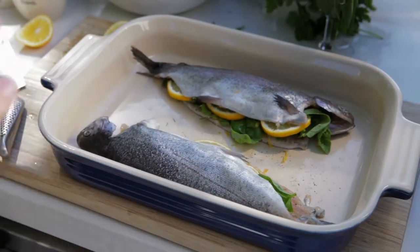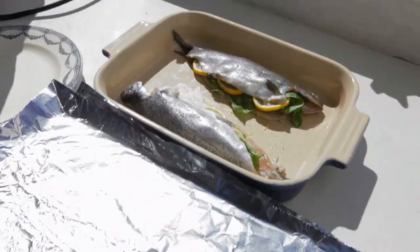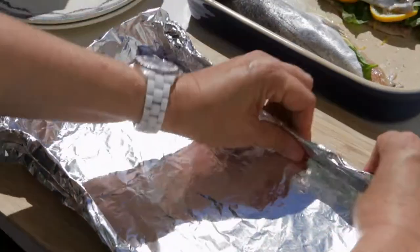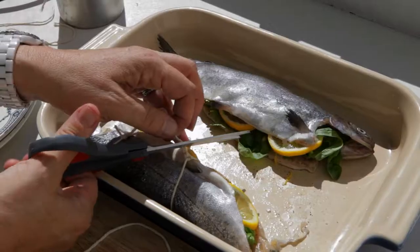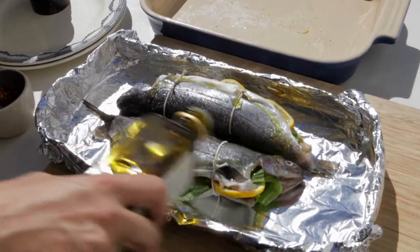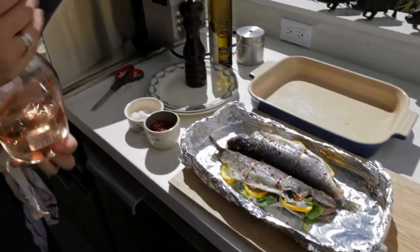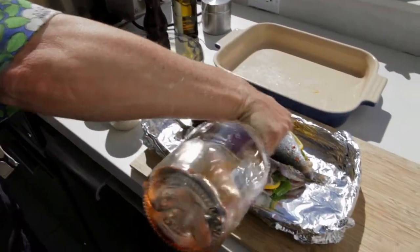The skin is very delicate so what I'm gonna do is make a little what I call a foil boat. I'm gonna bake them on the foil so that they're not touching the grill directly, just in case they stick. Chilli flakes. Rosé to get the fishies drunk as they're cooking.